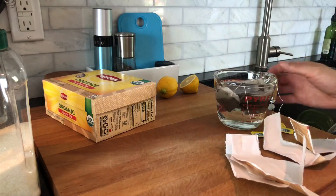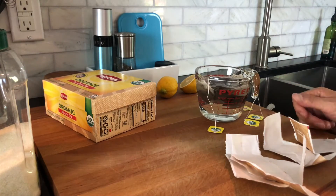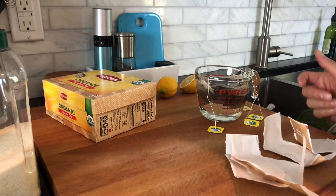I start off with five tea bags in about 10 or so ounces of filtered water and I just microwave it until it's steeped through.